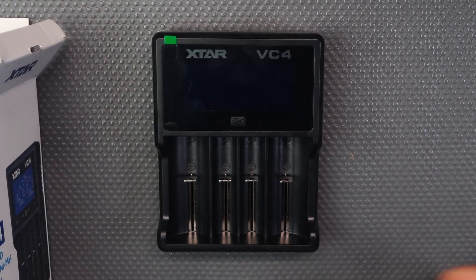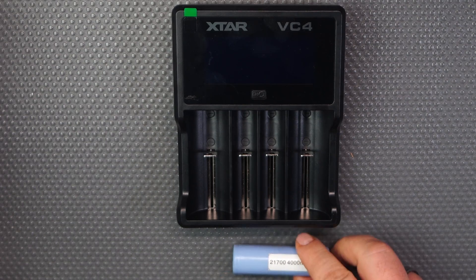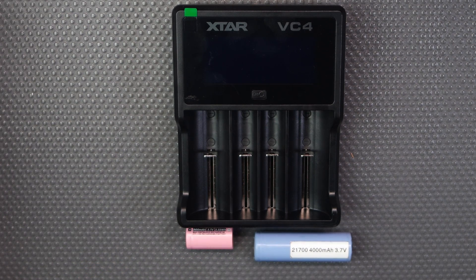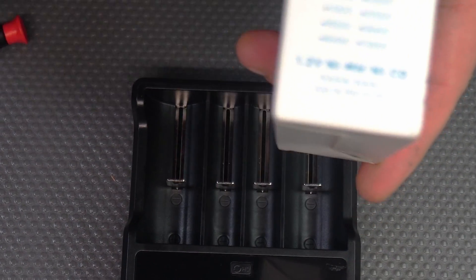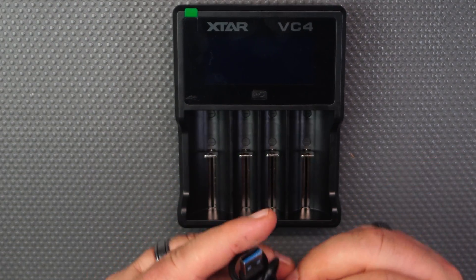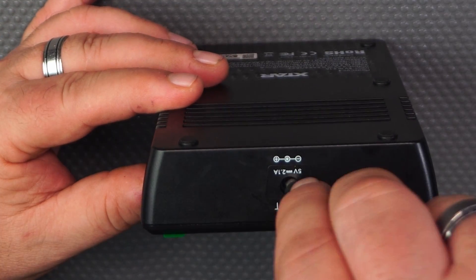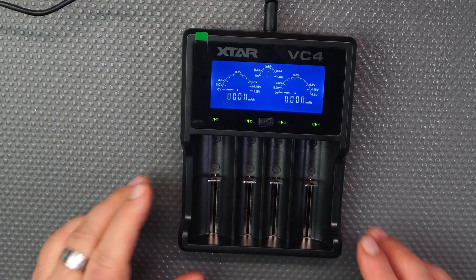I got this charger because I have 21700s, 18350s, and D-cells which are the 26650s. The charger shows all the battery sizes it supports. Here's the cable — it's quite short, about a foot and a bit — and it plugs into the back.